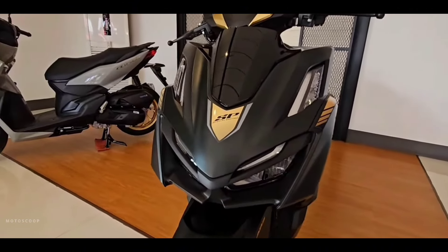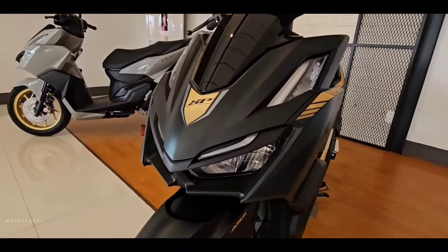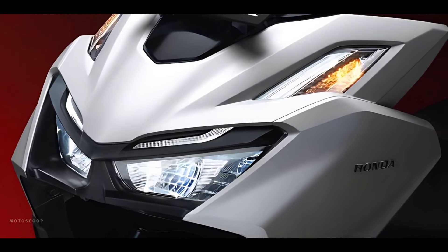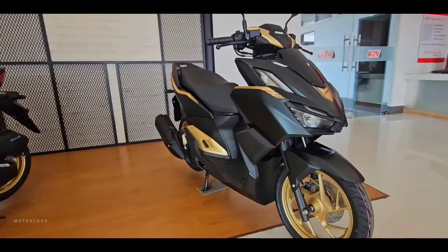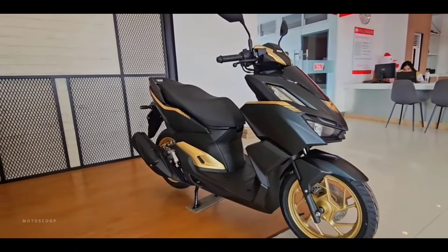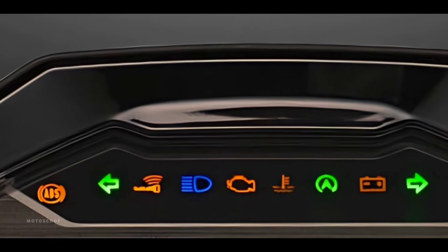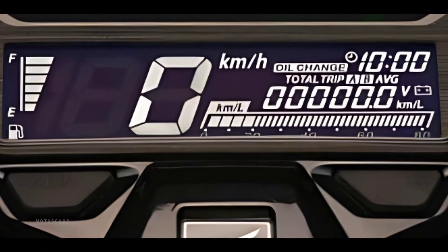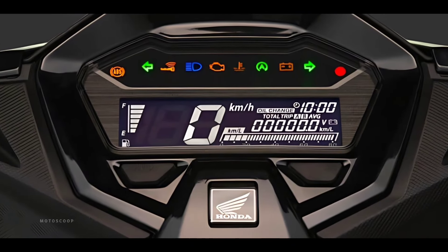Honda Click 2024 is still equipped with a double-LED headlight system with the same structure as the old version, but the Demi light system and turn signals have been redesigned with a new, more modern, and sharper appearance. Honda Click is equipped with a modern TFT LCD display instrument cluster that is wider than the old one, showing all the necessary information.